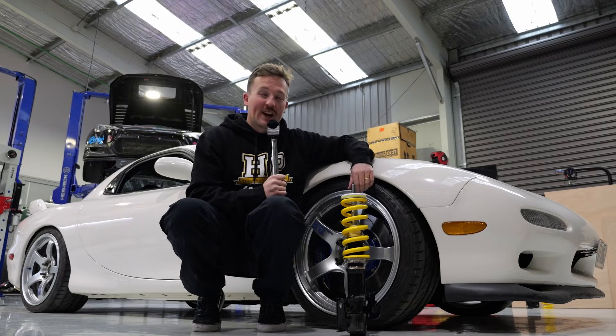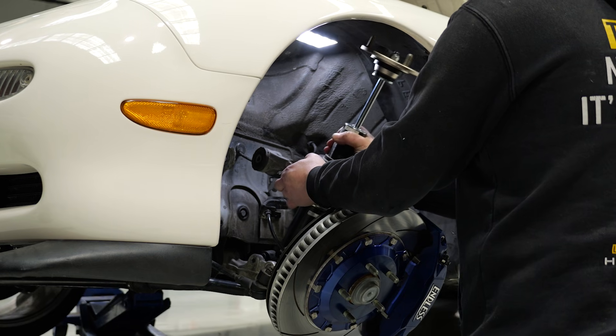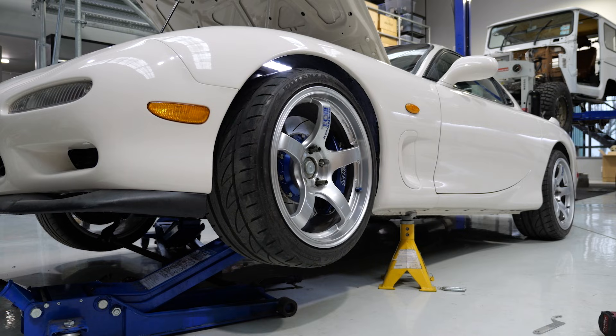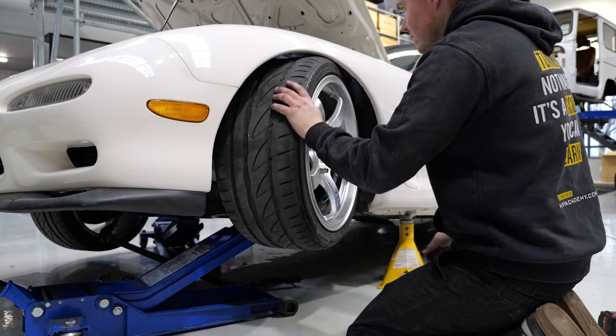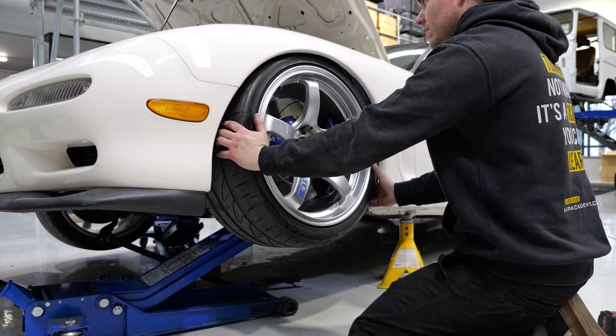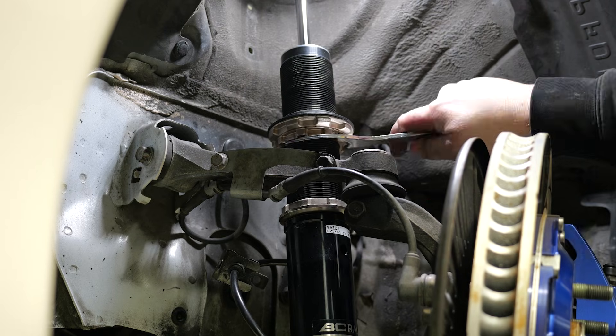You're also limiting the total amount of travel you're using from your nice new coilovers. So what's the correct way of doing it? First, we fit the coilover to the car without the spring or the bump stop installed. Then we refit the wheel and cycle the suspension and steering through its full travel, making sure nothing hits. If we have plenty of clearance, we can shorten the coilover.